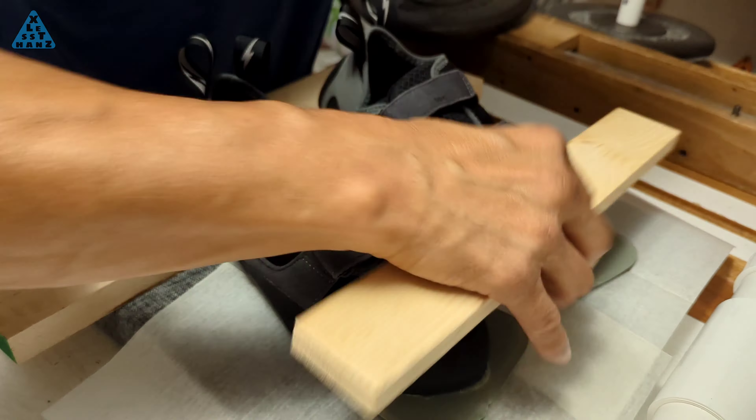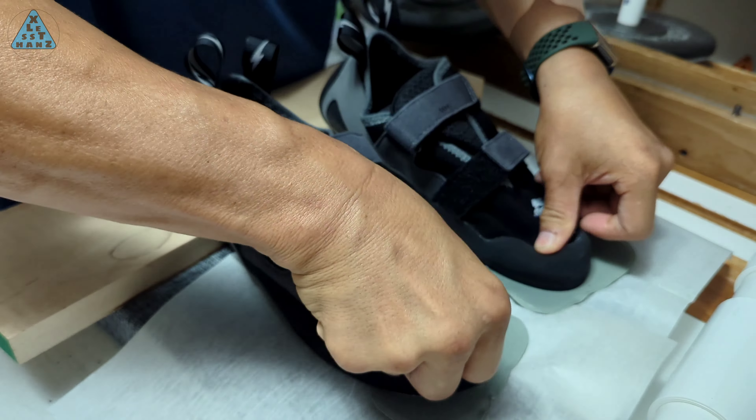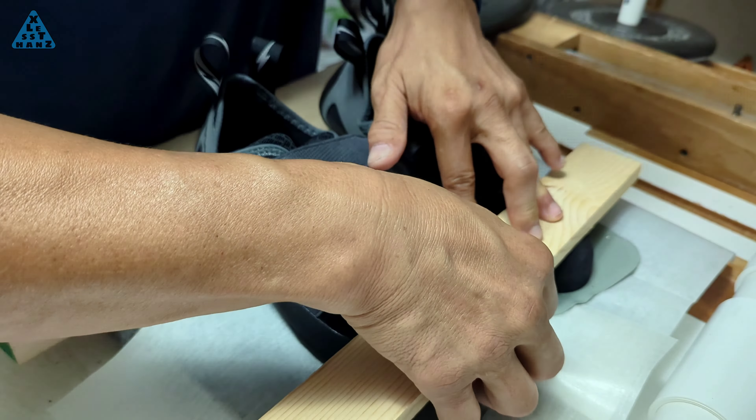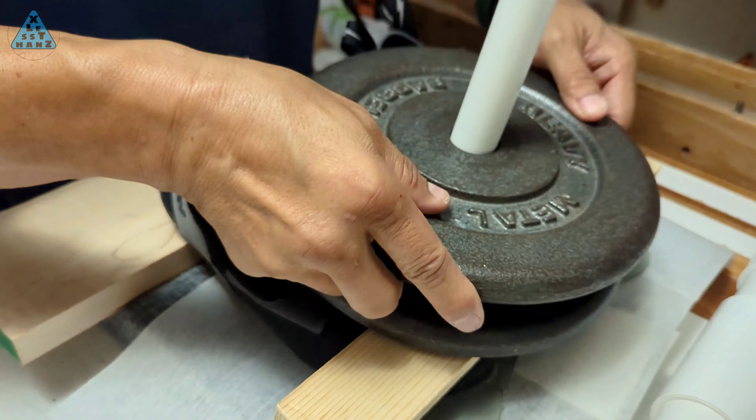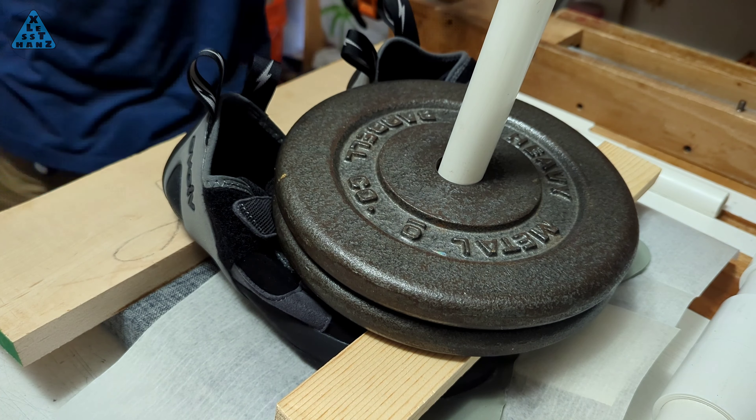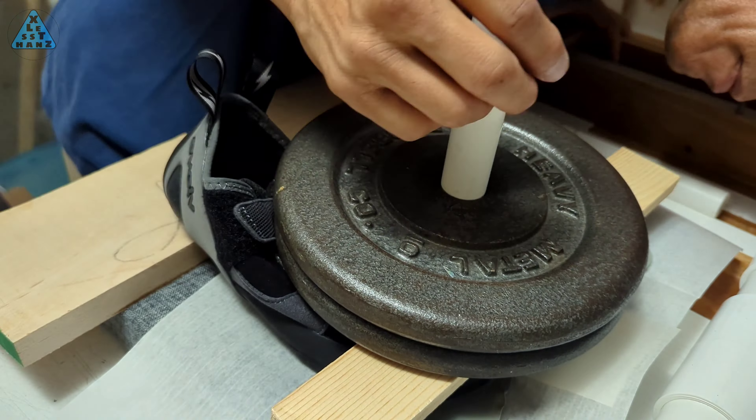When weighing down the shoe for drying, I'll raise the heel up so the weight presses down on the toe better. I also like to use a cushion to be sure the contour of the glued surface is pressed as evenly as possible. This is left to dry for 12 hours.